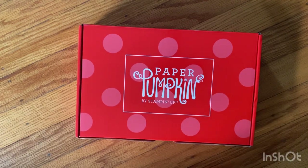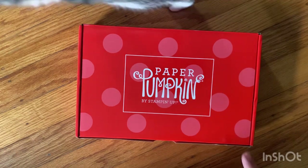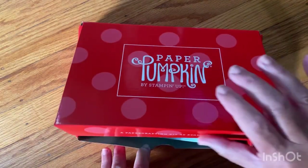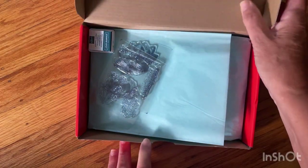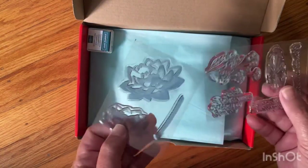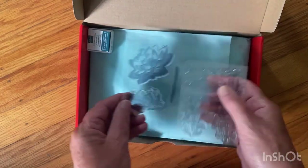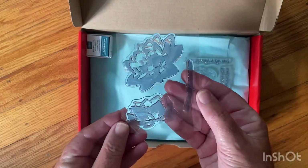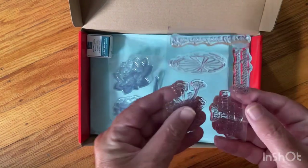I'm in my living room — sorry — because I have a big craft project on my craft desk. One of the reasons I got this was there was an extra stamp set involved, and this is probably it. And here's the regular one.